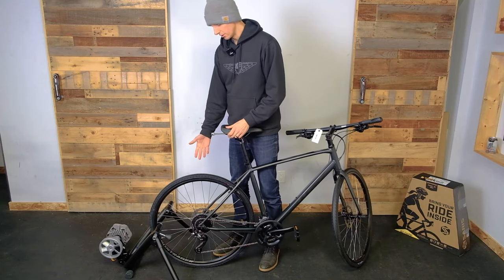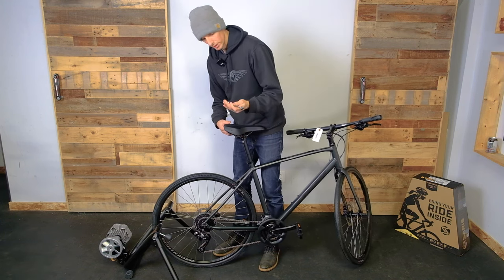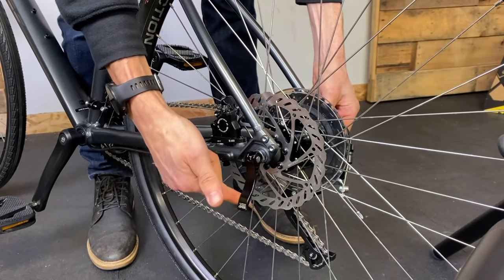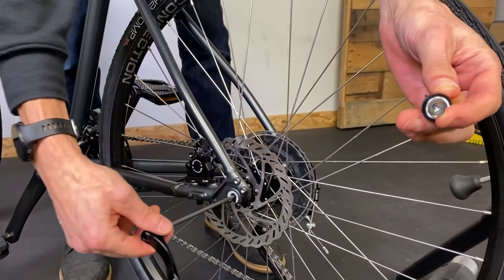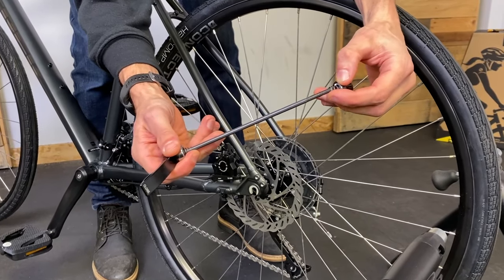The first thing I'm going to do is undo the quick release on the rear wheel from our existing bike so I can put this one in. Leaning over, opening up the quick release, holding the nut on the other side and spinning it off. Slide it out and put it back together so when you want to put that back on your bike you don't have any missing parts.